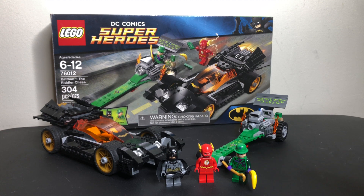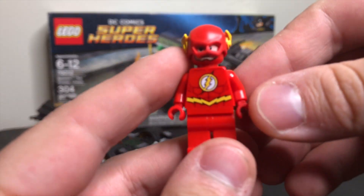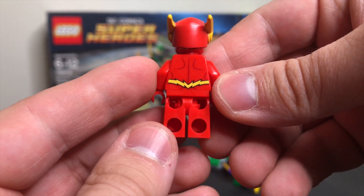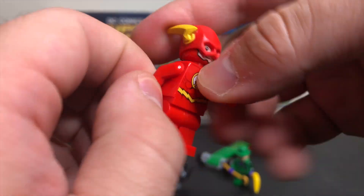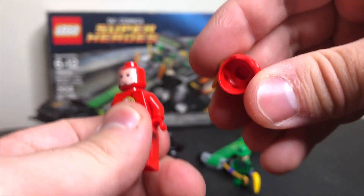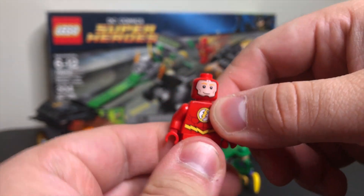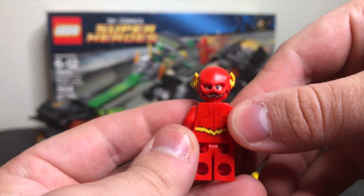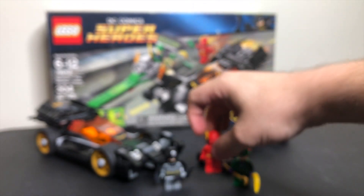The big draw for this set was the Flash minifigure. This was the first LEGO Flash ever released — before they gave him the yellow molded legs, so we just got red legs here, but it really is a great figure. The helmet is actually kind of rubbery. He's got some red eyebrows, and on the back side of his head he's got a more determined, angry face.